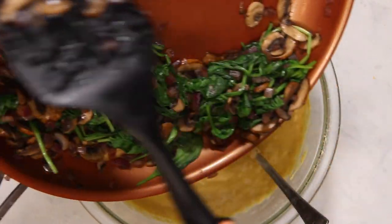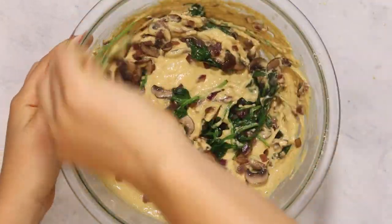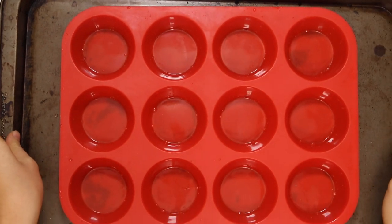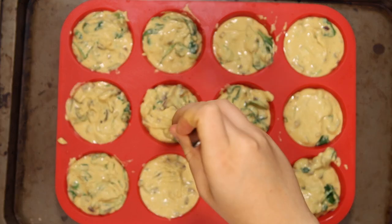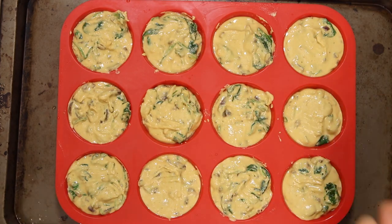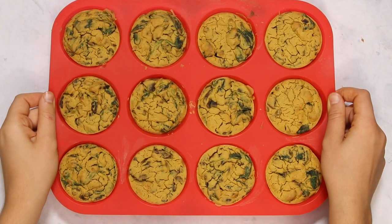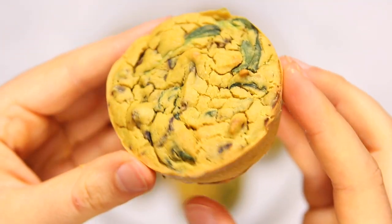Now we're going to add in the sautéed mushroom, onion, and spinach. If you want to use different veggies you totally can. You're just going to fold them into the batter until they're pretty evenly distributed so we can get veggies in every crustless quiche. I'm using a silicone muffin tray so I don't have to grease them, but grease them if you're using a regular one. Either way, fill them up pretty much to the top — the muffins will rise some in the oven but will flatten as they cool. We're going to bake these in the oven and then keep them in the tray and let them cool for another 10 minutes before removing. They're really great when you warm them up, and as you can see they're pretty thick and dense and they kind of look like quiche, especially when you cut them open.